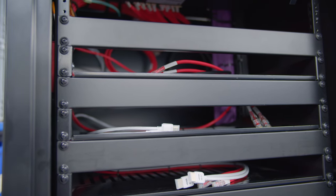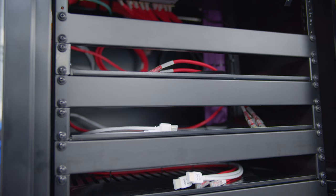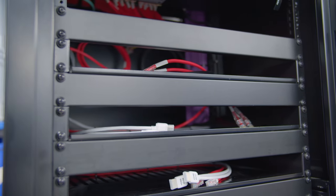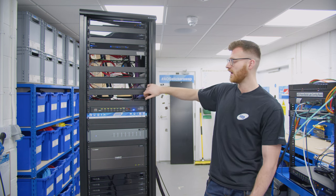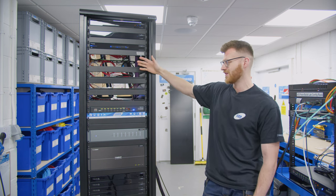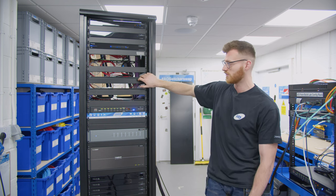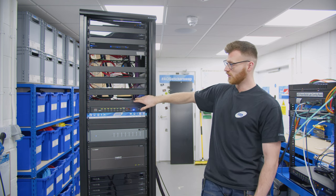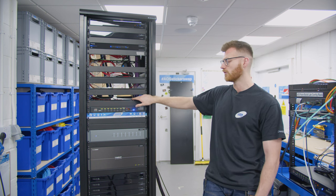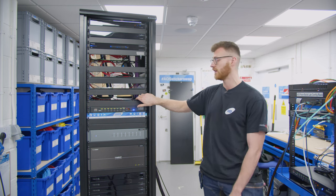Above that we've got some shelves — that's just where the sources will sit that will feed into the video matrix, so that could be Sky Q, Apple TV, Nvidia Shield, anything like that. As it stands, this client hasn't decided what they're having yet, which is the case on most of our jobs. So we tend to just run a couple of HDMIs to every shelf, a couple of data points, and make sure we've got power on the shelf, so we're covered for any scenario.